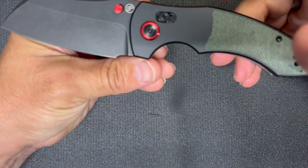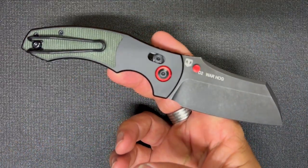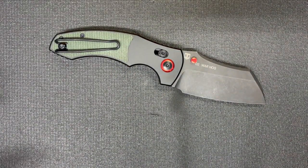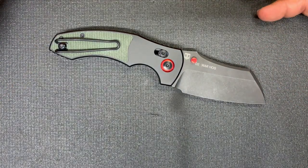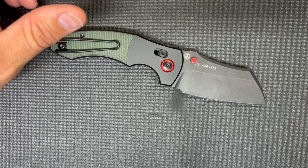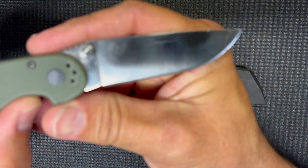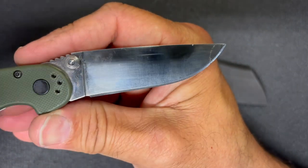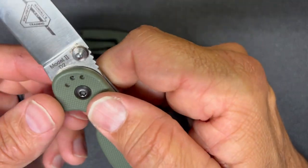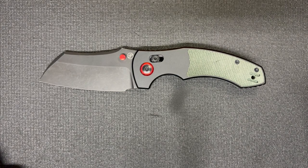Now let's talk about the Warthog — the Pickled Steel Warthog. This one has a D2 blade, which I like D2, but living here in Florida, D2 doesn't like me. I work outside and I'm sweating all day. Even something like the RAT I've carried here in Florida — it didn't take long before it started getting a little rust in one area. D2 doesn't have a lot of corrosion resistance.